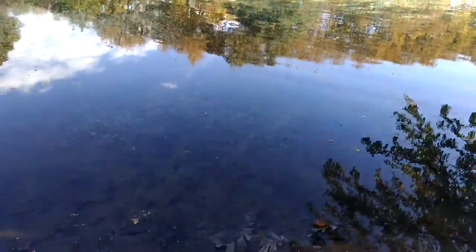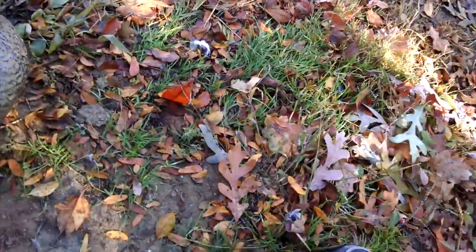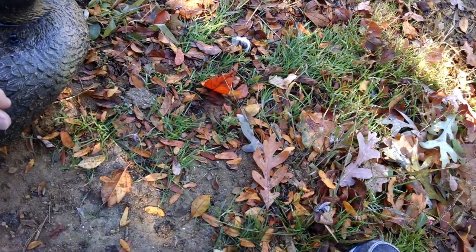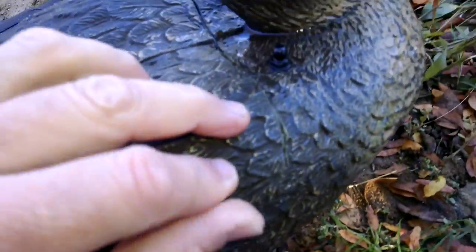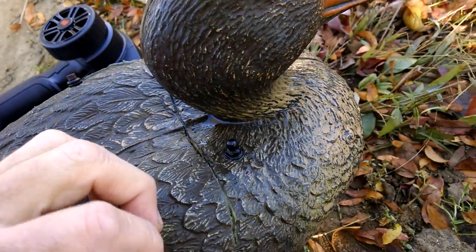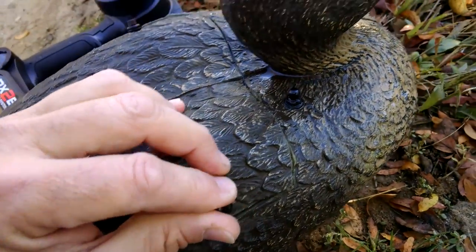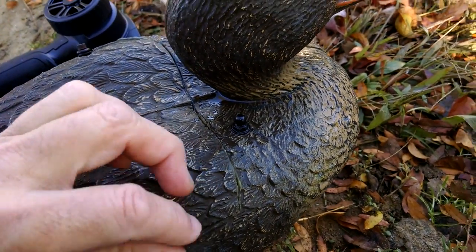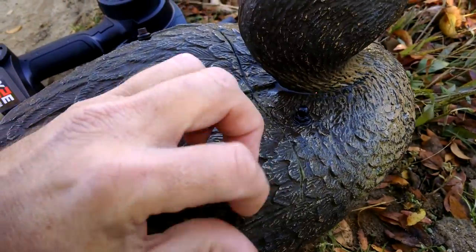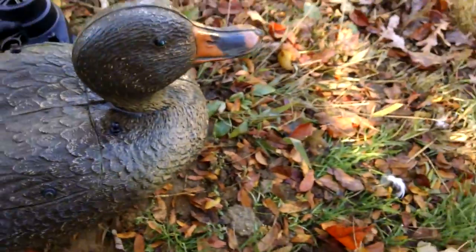We brought him out here today to our local pond and we're going to drop him in the water now and see if he can float. The body just screws on. He's got some nice watertight seals that the original builder put on that are holding up quite well. We've bathtub tested him, and now we're going to real pond test him. So here we go into the water.